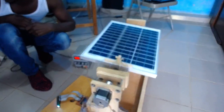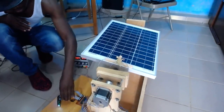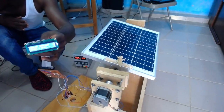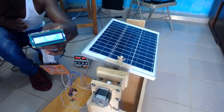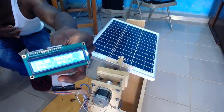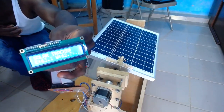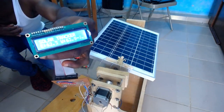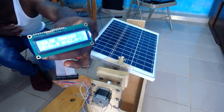Let me show you how the values are being displayed by the LCD. You will see that the LCD displays 'Solar Tracker' and we have the different light intensity values being displayed — the light intensity of the east and the light intensity of the west.